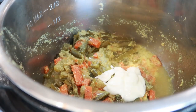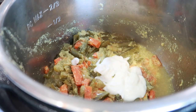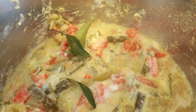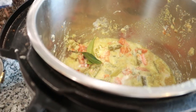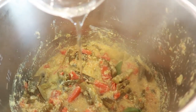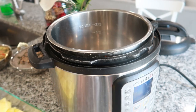By this time the vegetables for the avial have already cooked well. The only thing left to add is about half a cup of curd — mix it well and then top with a teaspoon of coconut oil for flavor. A very simple dish but definitely a favorite in our house.